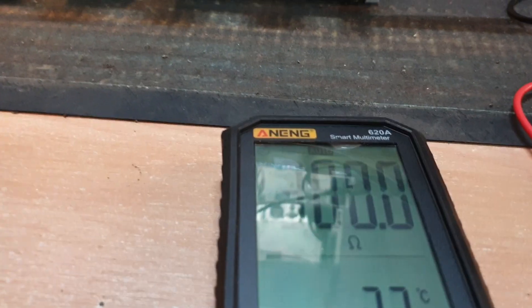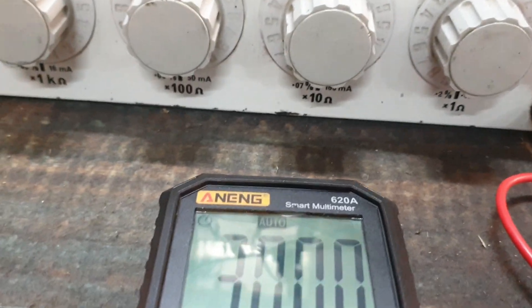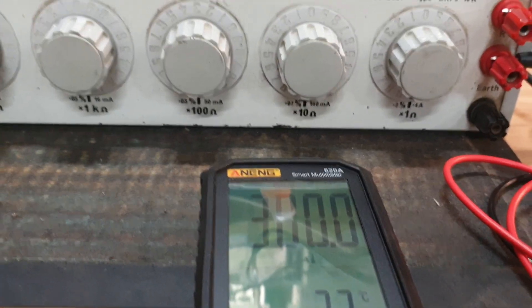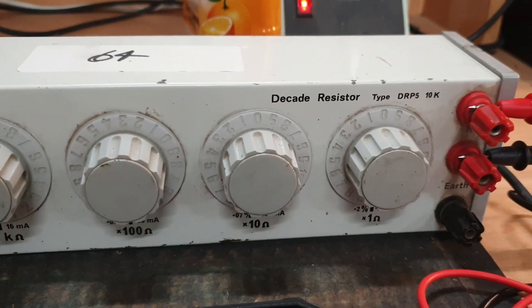I've just got it hooked up and there's some glare happening because of my fluorescent light, so let me turn the light off — that might be better. I'm connected to a Master Instruments Decade Resistance box.